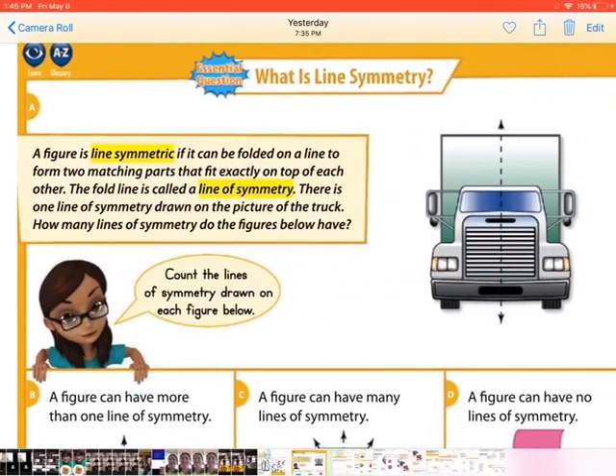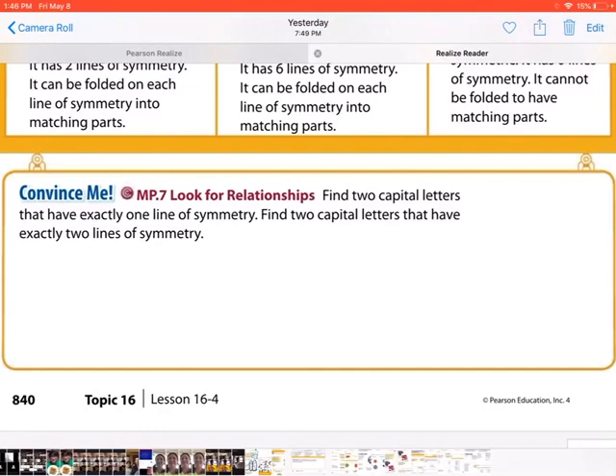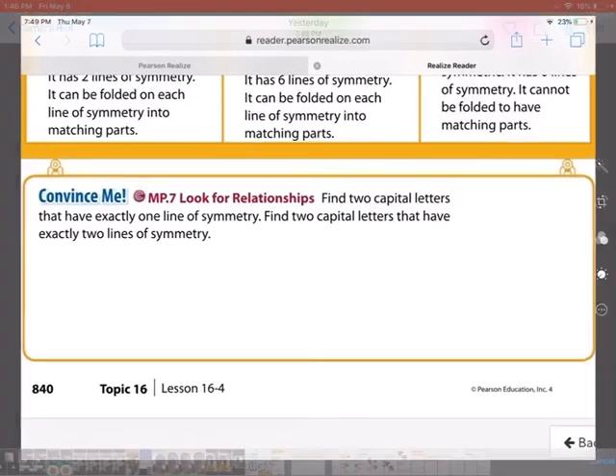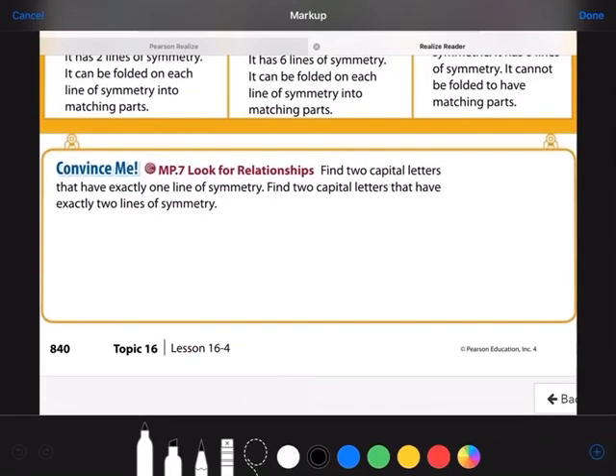You're going to be doing the visual learning part of the lesson with the Pearson video. At the bottom of that visual learning video, let's do the Convince Me together. It says: find two capital letters that have exactly one line of symmetry. Then find two capital letters that have exactly two lines of symmetry.